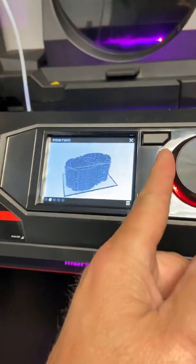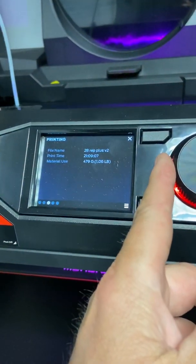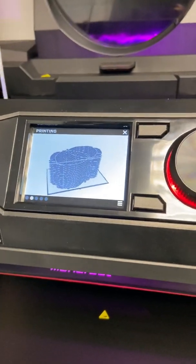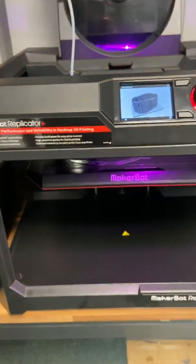So I'm doing 60 in one print on the Replicator Plus. There are 14 on the stack high and I'm doing 2 stacks, which gives me 28 at the same time.